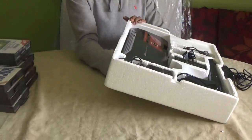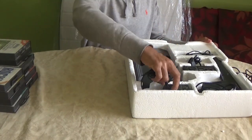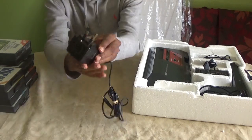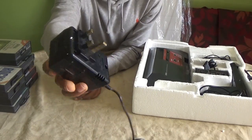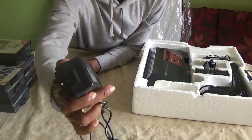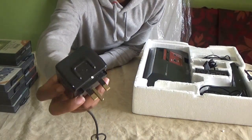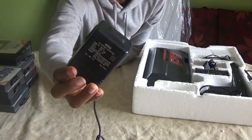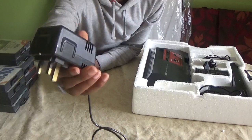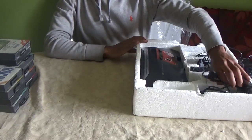First up, let me show you what the power supply looks like. This is the AC mains adapter — this is the UK version. They did have a Japanese version which looked completely different. I much prefer the European version. Look at that — it was a monster of a power supply.